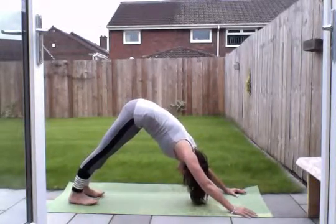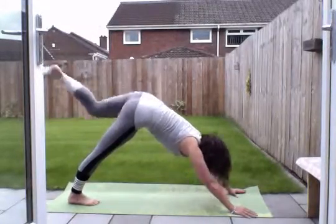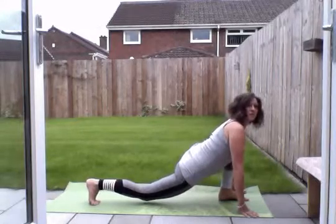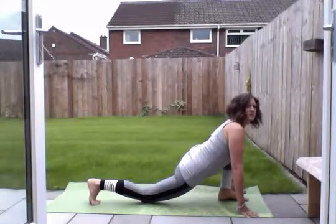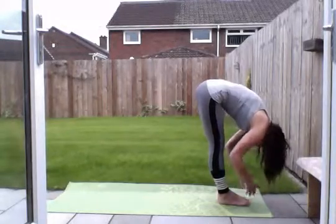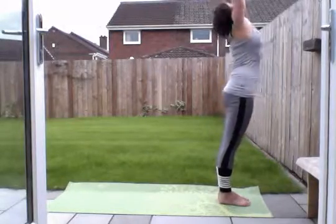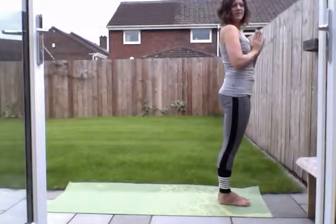Place back into downward facing dog, and then swing that right foot forward. Look up at the sky, bring your left foot to meet it, and slowly come up. Exhale and stand, breath.